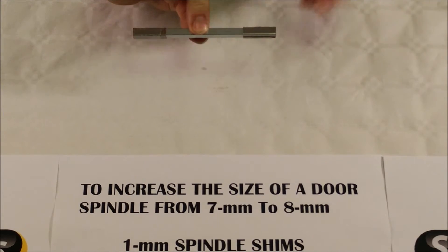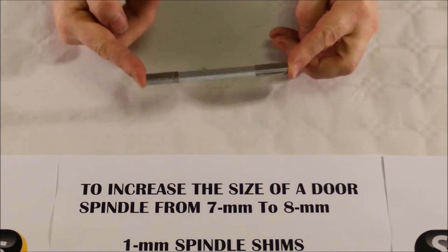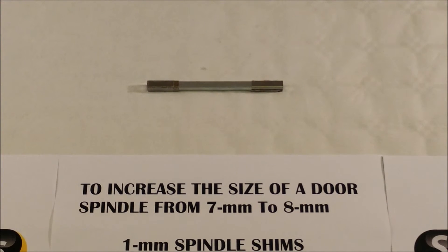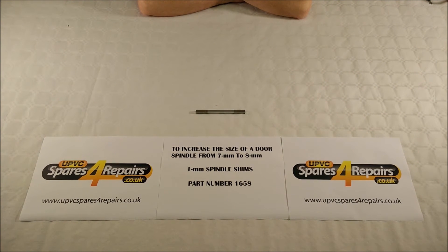That means you can improve the quality of the handle that you've got, you can move up to a more recently produced product and also brighten up your door. Our part number for the shim, or the pair of shims as they are sold, is as you can see from the sheet below: 1658.